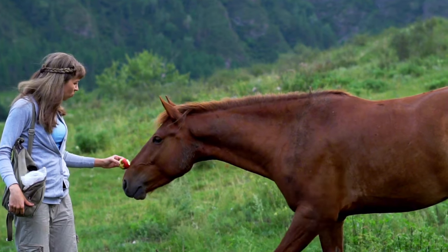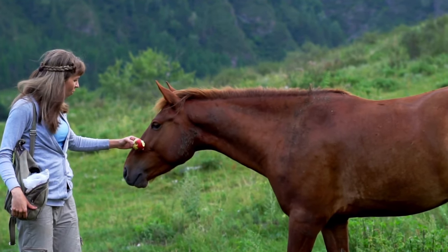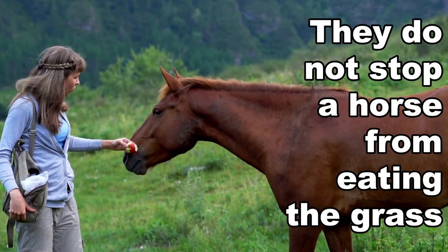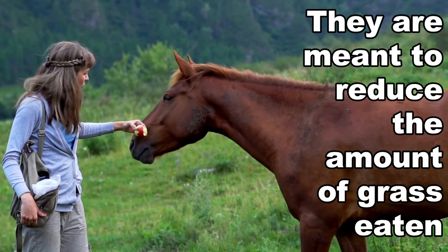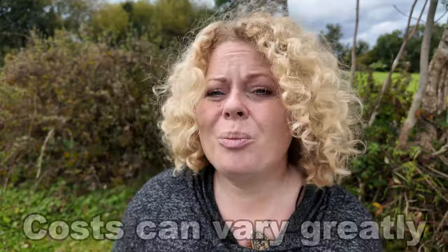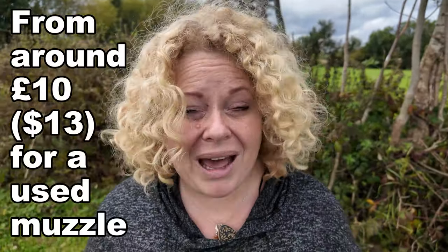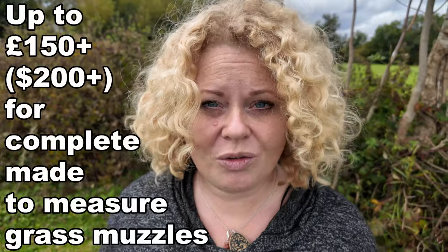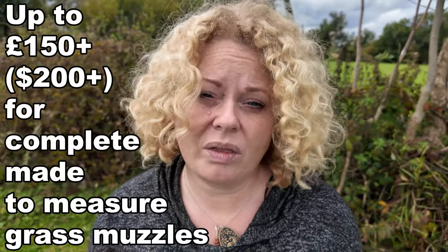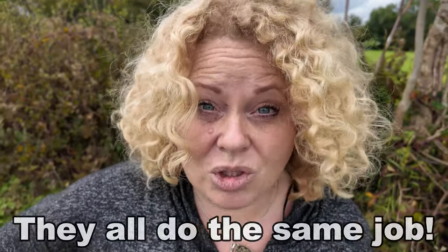Some people do think that they look cruel, but they are not used to prevent a horse from eating — they merely restrict a horse's grass intake. The cost of a grass muzzle can be between £10 if you're buying one second hand, right up to £150 if you're buying one that's made to measure and comes with a halter. But they all do exactly the same job.